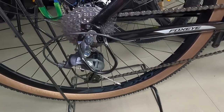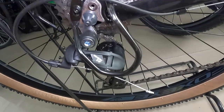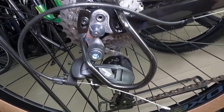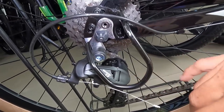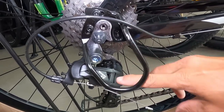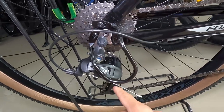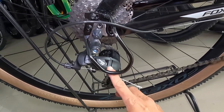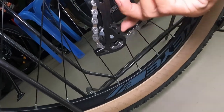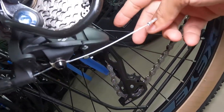At ang ganda nung RD nya guys — Sensa V9. Panibago yata itong model ng Sensa, kasi kadalasang nakikita ko ay Sensa RX. Ngayon naka-V9 sila. Meron din akong nakikita V12 — ibig sabihin 12-speed. Ito V9, so 9-speed. At ang ating pulley — parang standard size na plastic guys, standard.